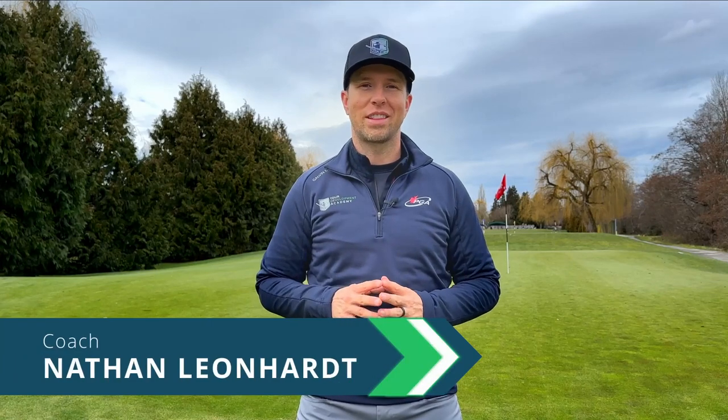Hey, what's going on guys? Welcome back to another episode of Develop the Ultimate Golf Game. As always, I'm your coach Nathan Lenhart, and today we're going to move into a little bit more advanced techniques for the short game. So join me here at the Richmond Country Club as we help you become a better chipper, putter, and bunker player. Let's get into that right now.